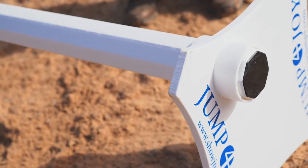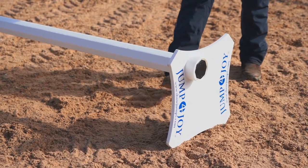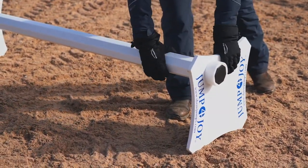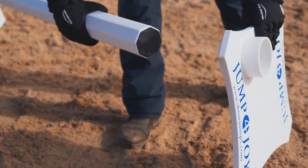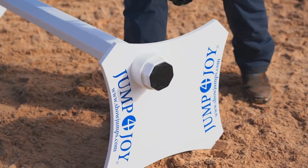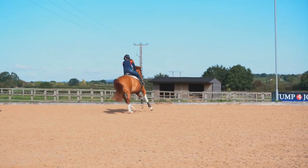These are the Cavaletti that I use. I find them absolutely invaluable as a tool in all sorts of training of show jumpers and eventers. They're really good because if the horse gets into a muddle, they will just turn over or they can come off straight away, so they're not at all dangerous.